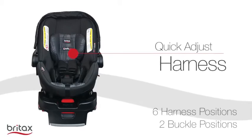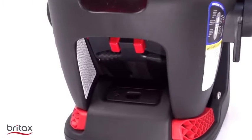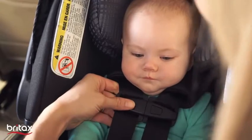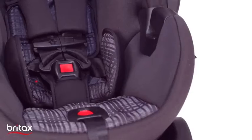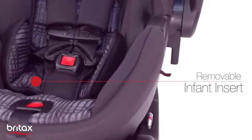The quick-adjust harness and energy-absorbing head restraint grow taller with your child at the push of a button, ensuring a proper fit without needing to re-thread the harness straps. And the removable infant insert positions even the smallest baby for a safe ride home.